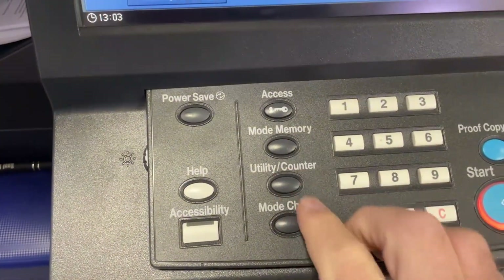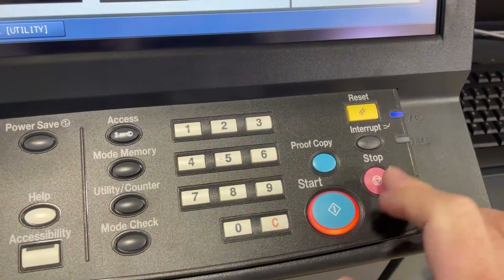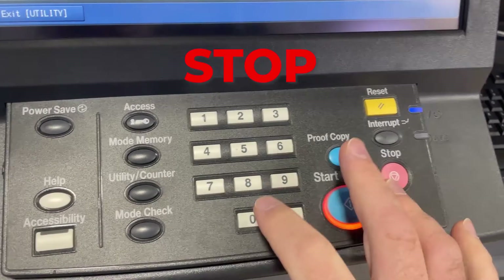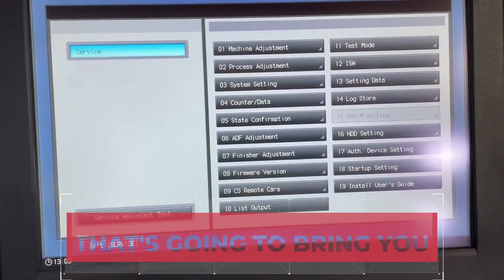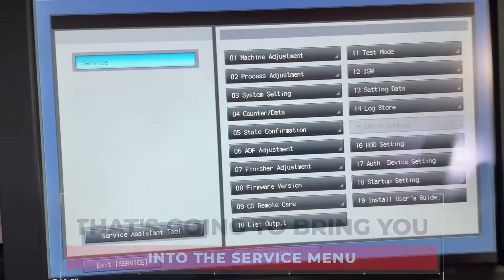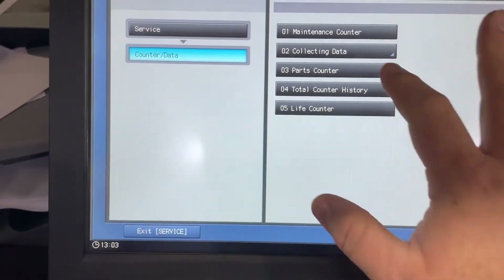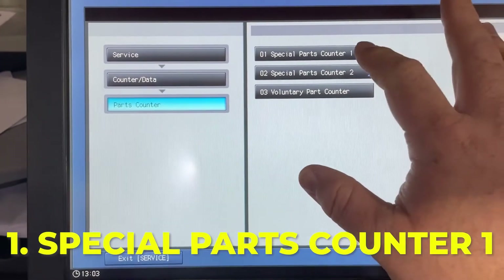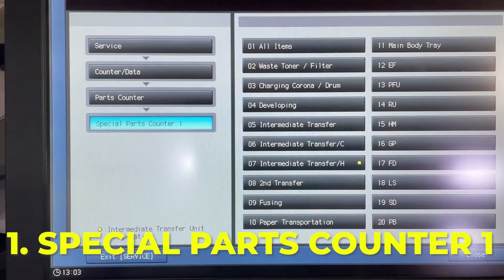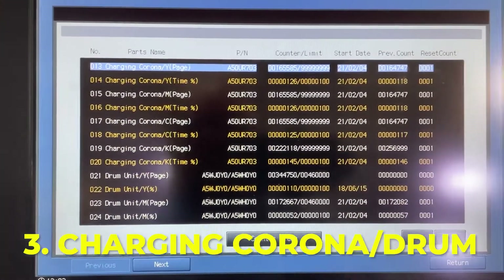So you need to go to the utility menu. From here you need to hit Stop, 0, 0, Stop, 0, 1 and that's going to bring you into the service menu. From here we need to click number four for counter data, then number three for parts counter, then number one for especially parts counter, and then number three for charging Corona slash drums.